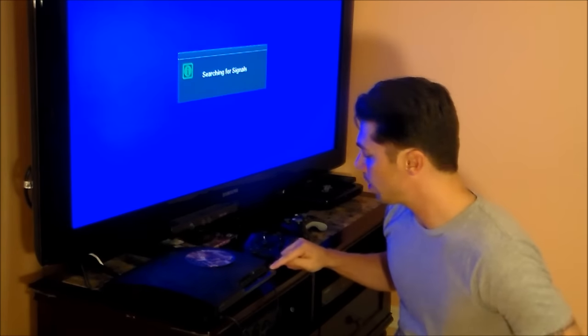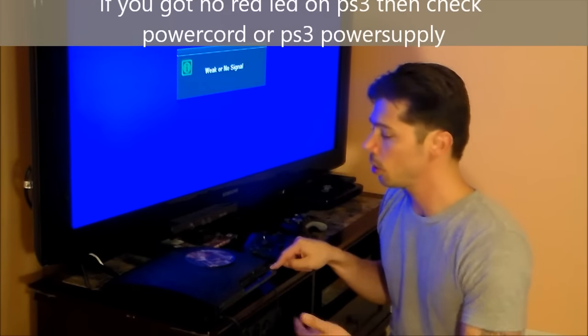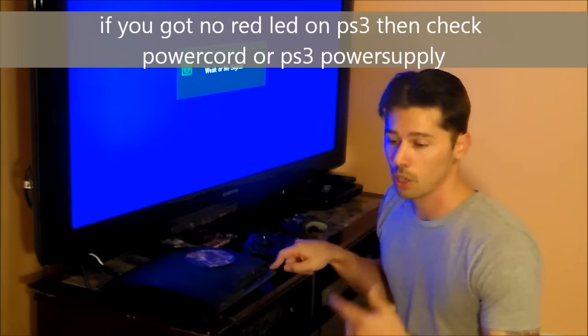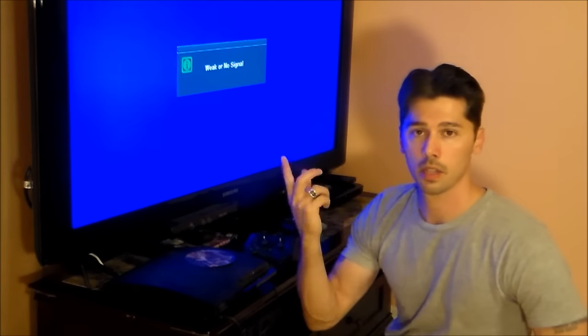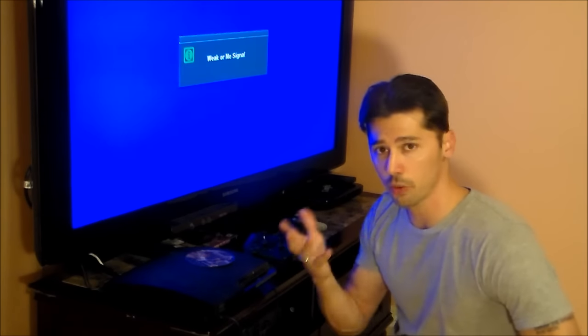Plug it back in — the red light should come on. If you do not have a red light on the front panel, that means you don't have the 5 volts logic going to your main board, and you could have a bad power supply. I have a video in the description that shows you how to fix the power supply on the PlayStation 3.